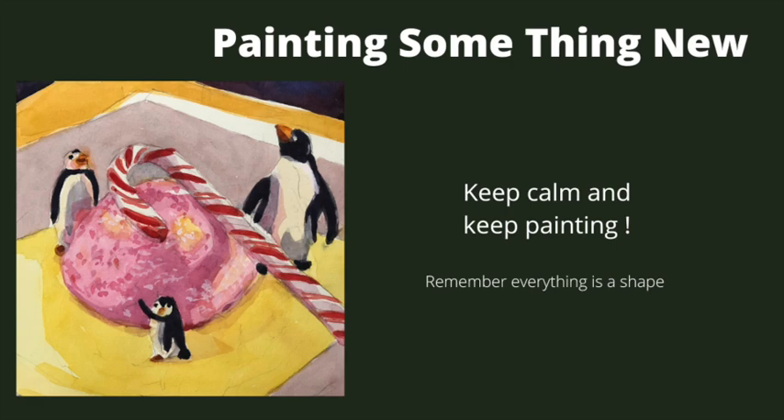Painting something new doesn't have to be scary. I'm going to show you how I approach something new in this painting. So let's get started.